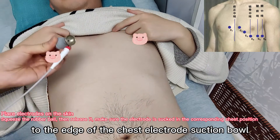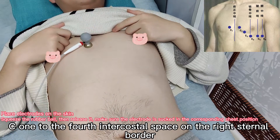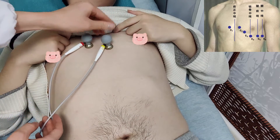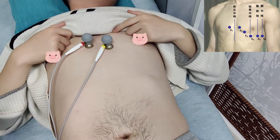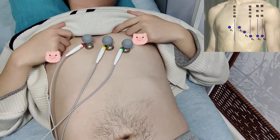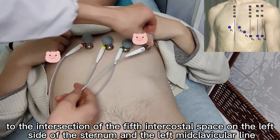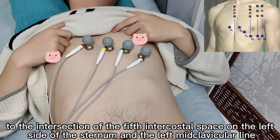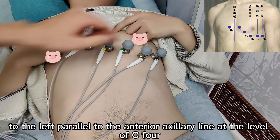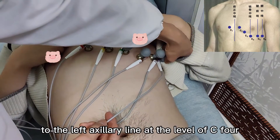Apply conductive paste to the edge of the chest electrode suction bowl. C1 to the fourth intercostal space on the right sternal border. C2 to the fourth intercostal space at the left sternal border. C3 to the midpoint of C2 and C4. C4 to the intersection of the fifth intercostal space on the left side and the left mid-clavicular line. C5 to the left, parallel to the anterior axillary line at the level of C4. C6 to the left axillary line at the level of C4.